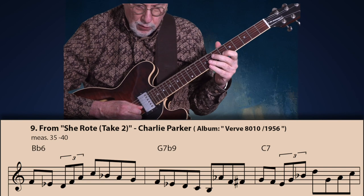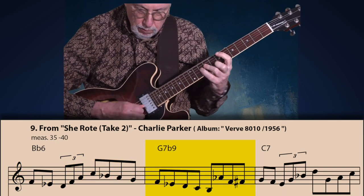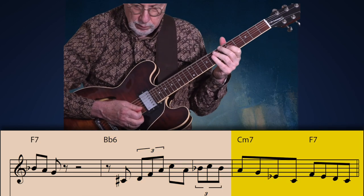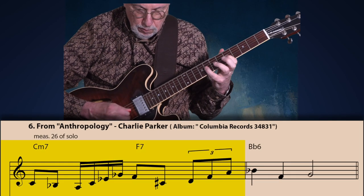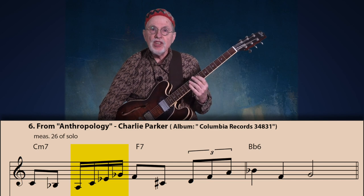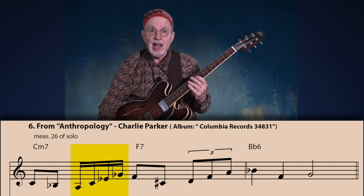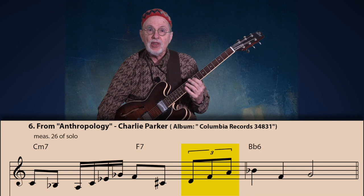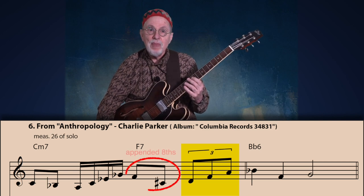Here is another example of the bebop anacrusis featured in several measures of Bird's solo over 'She Wrote, Take 2.' One final example from Charlie Parker — again from his solo on Anthropology. Note that instead of the usual eighth note triplet, this one uses four 16th notes on beat two. Although it's not the classic bebop anacrusis, we can call it a variation because it fulfills the same function. Nonetheless, the second half of the measure uses the classic triplet on the fourth beat with the appended two eighth notes on beat three.